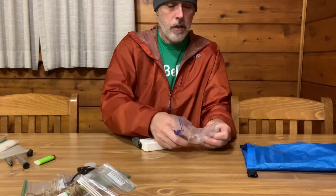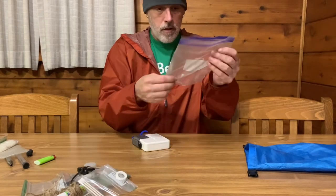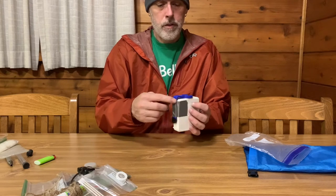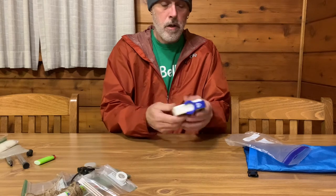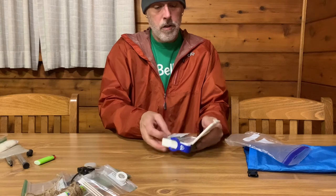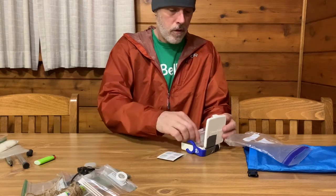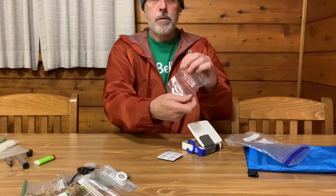Oh, I got an extra gasket I need to put in the bag — that's it for that. And this — I could probably take this off of here. I used to use the Z-Packs aquaclip for my water bottles but I don't do that system anymore.